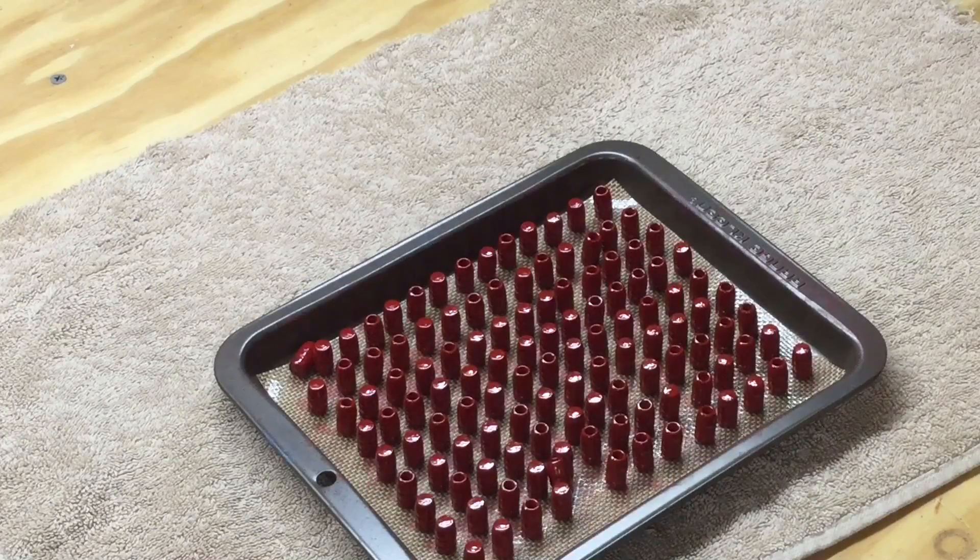We're going to keep repeating that cycle until I get through all of these 1,800 bullets. I'll spare you the time and cut here, then come back when I'm all done.